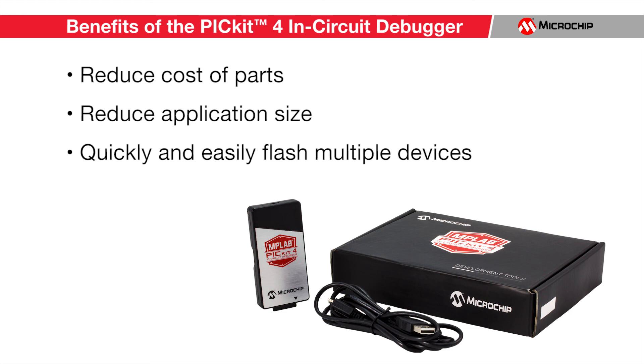For more information about the PIC Kit 4, please click on the link provided in the description below. I'm Ricky Johnson with Microchip Technology. Thank you for watching.